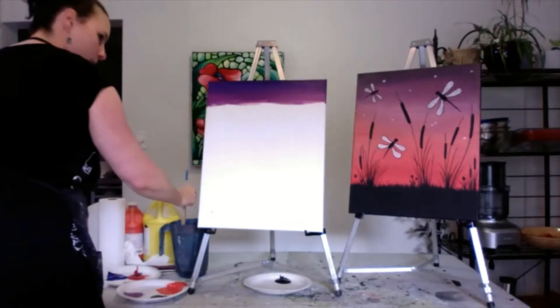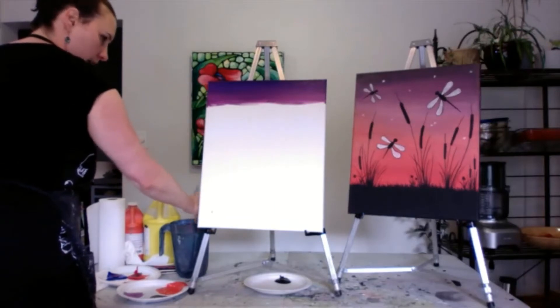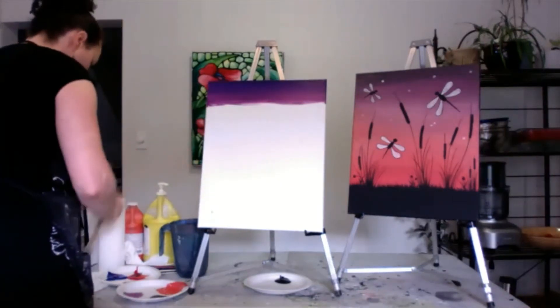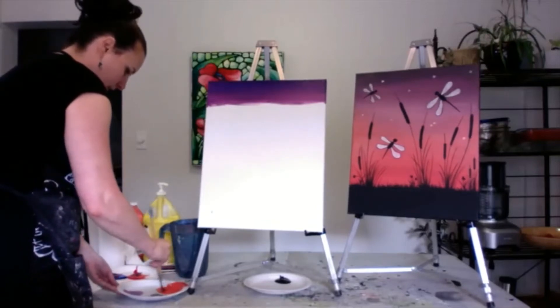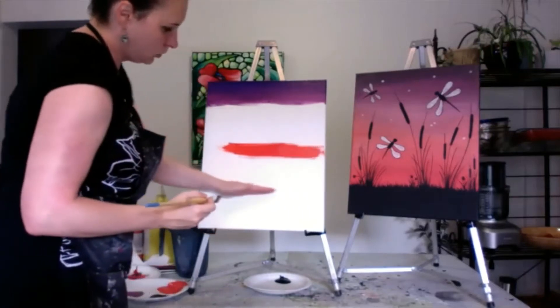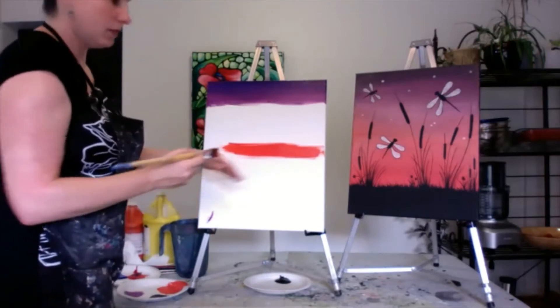I'm going to clean my brush off and add a bit of the orange-pink area here — the peach. You want to make sure to leave this section here just blank, because we're going to cover it all in black.